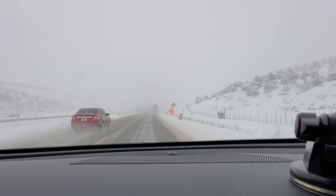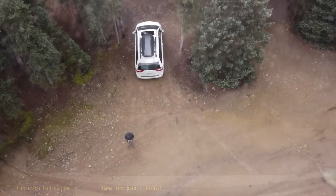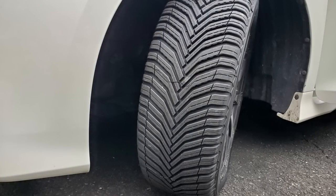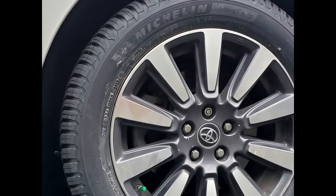Being caught in a snowstorm is no joke. For this reason, I want the best tires possible. I'm happy that I have the Metzlin Cross Climb AT2 all-season tires. They cost a bit more than regular tires, but are totally worth it.